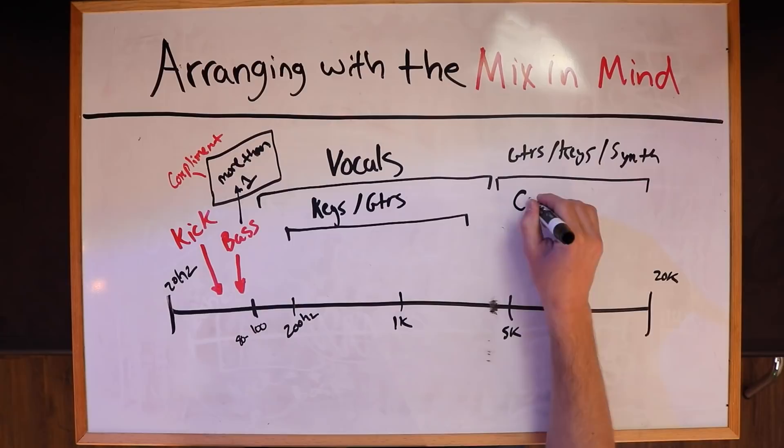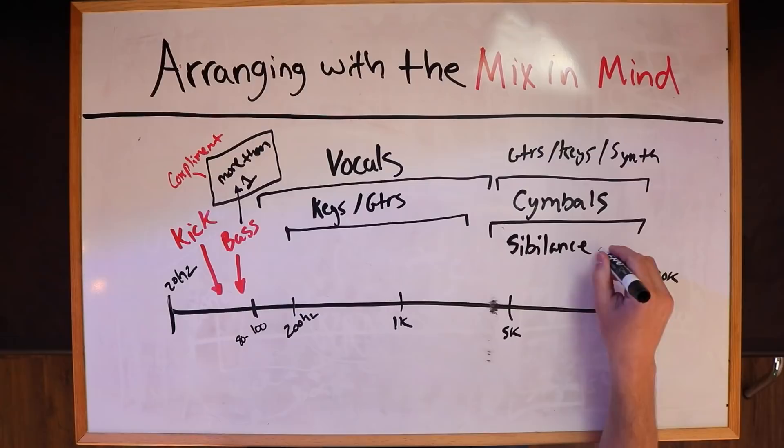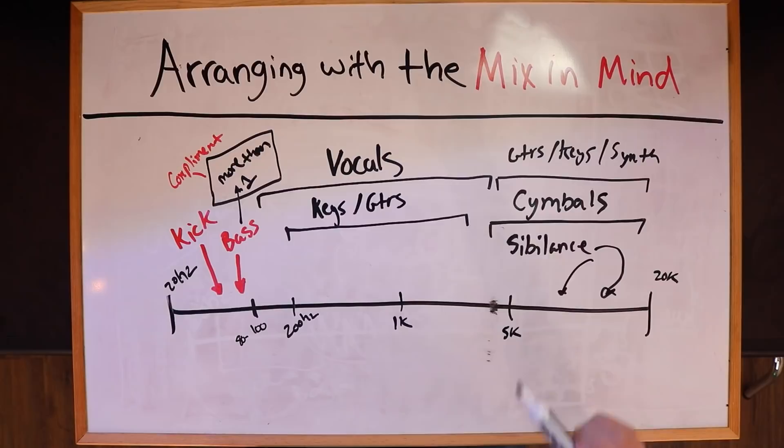All of a sudden we now have a much cleaner looking example of what an arrangement might be. When we're thinking about arranging, we might have lots of layers of things, but you need to be thinking in terms of the broad chunk. You might have five, six, seven different layers of guitars, but they have to be complementing each other so that when you are arranging, you are thinking: is this going to be a nightmare to mix frequency-wise? And if that is a yes and you are putting too much stuff, you need to dial it back and come back to this concept.